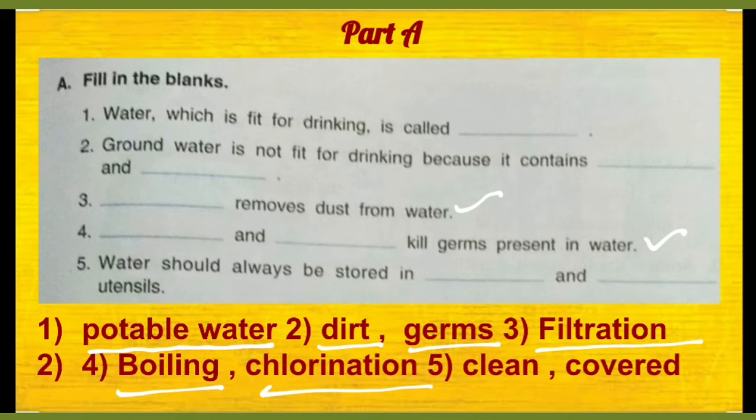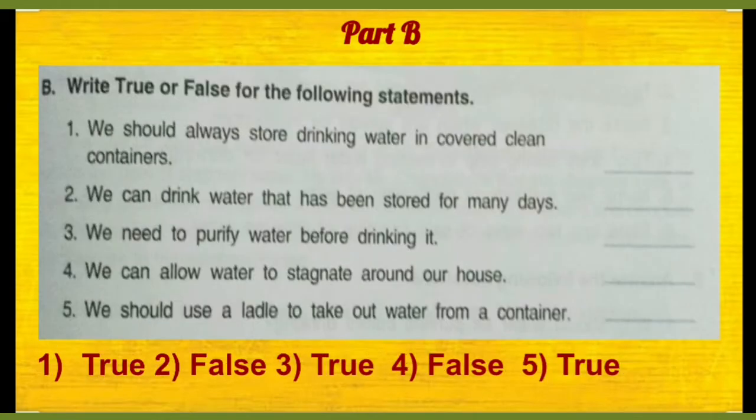Then number 5, water should always be stored in dash and dash utensils. Toh jis bartan mein aap paani ko rakhate hain, wo firstly clean hona chahiye aur saath mein covered bhi hona chahiye.